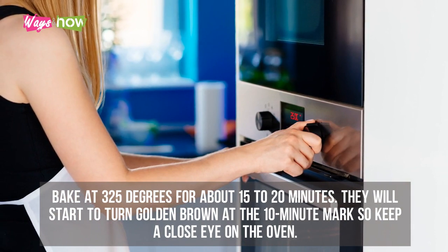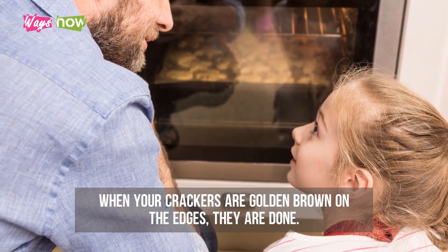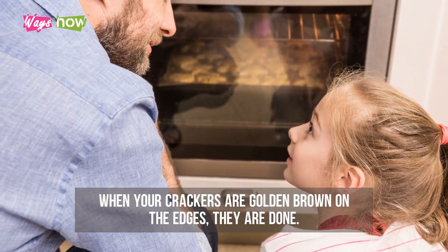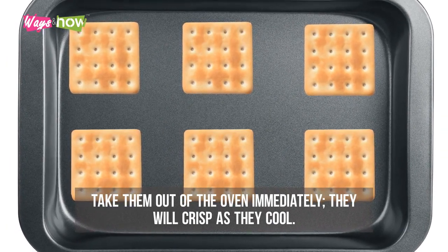Step nine: bake at 325 degrees for about 15 to 20 minutes. They will start to turn golden brown at the 10-minute mark, so keep a close eye on the oven. Step ten: when your crackers are golden brown on the edges, they are done. Take them out of the oven immediately — they will crisp as they cool.